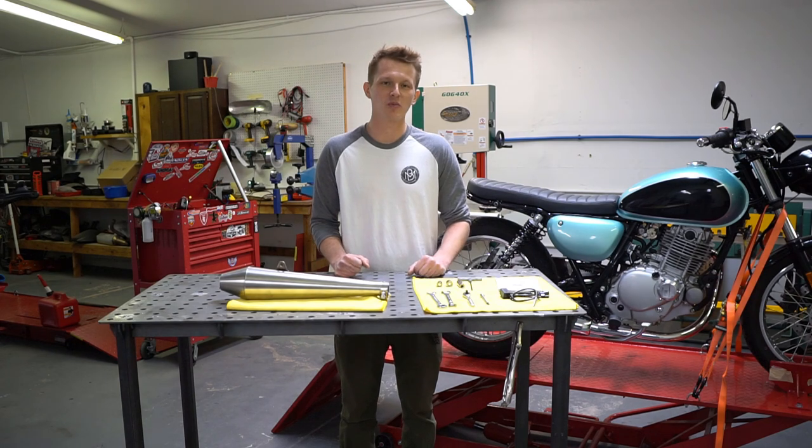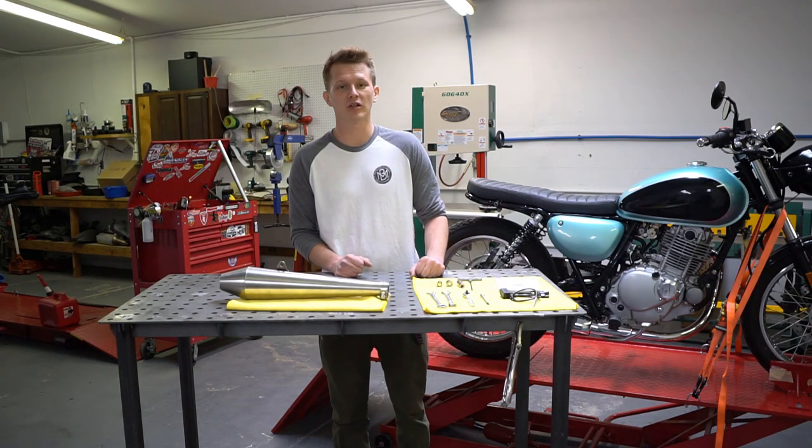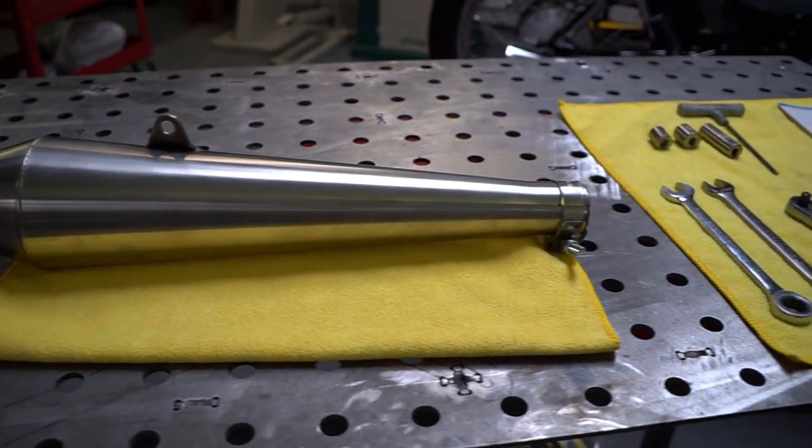Hey guys, Dirk here from Broke Motorcycles. Today we're working on the Suzuki TU250. We're going to swap out the muffler with the Broke kit. It features the Cone Engineering Y-Core muffler.